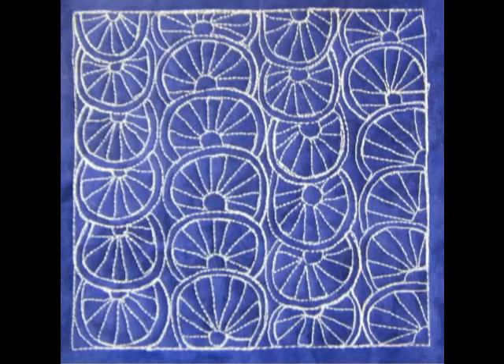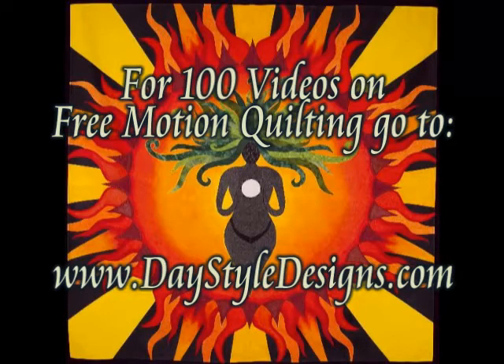And here's what it looks like when you finish Lemonade. For 100 videos on free motion quilting, go to daystyledesigns.com.